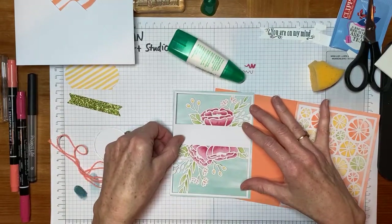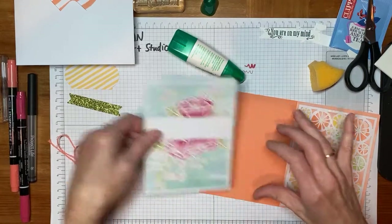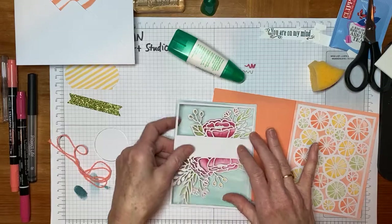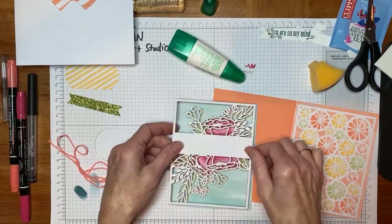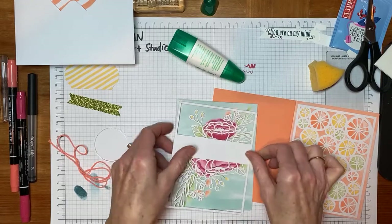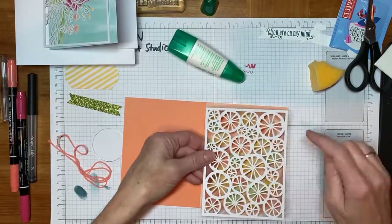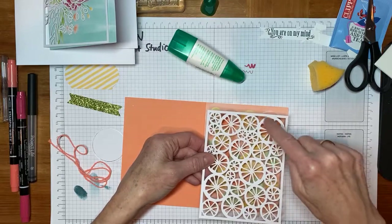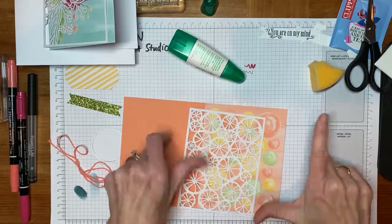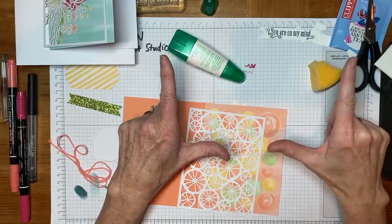I'm spending some time talking about the lining-up part because I don't want you to be disappointed and have your glue on the wrong side. So for each one, we'll take our time to be sure we're lining it up. We're making sure that the large orange slices are up in the upper right. I have a lot of trouble with my lefts and rights, so I'll often use the trick of L for left.